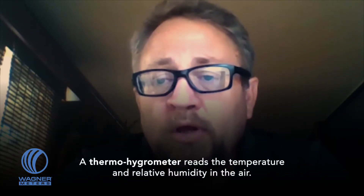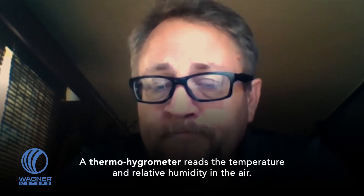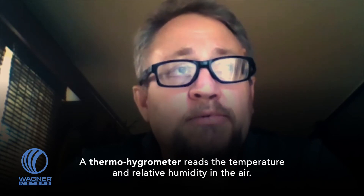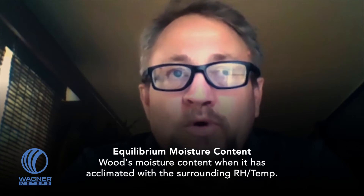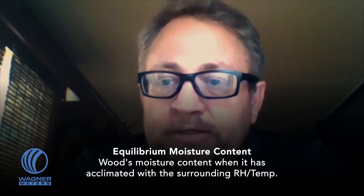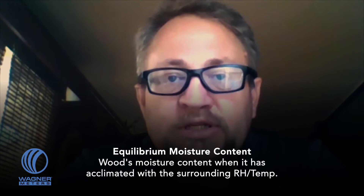So the best way to get that target you're looking for on your wood moisture meter is to have a thermohygrometer. The thermohygrometer is a device that tests the relative humidity and temperature in the air. With that information, you can figure out a concept or a calculation called equilibrium moisture content — the moisture content that wood will gravitate to or acclimate to if left in that environment long enough.